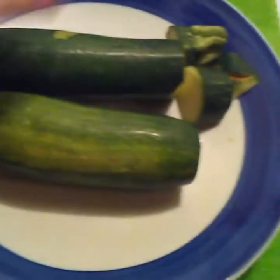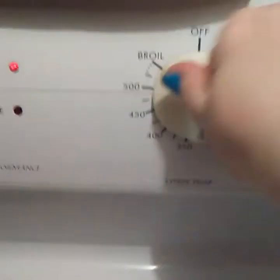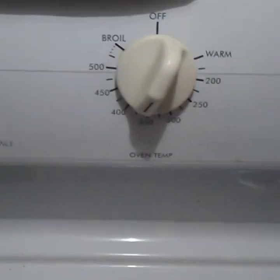All right guys, as you can see, all I'm doing is cutting the ends off. This one had a little boo-boo on it so I had to cut it a little shorter. Right now I am going to preheat my oven to 375 — that's about what I'm doing it at with my goofy oven; it could be between 400 and 350.